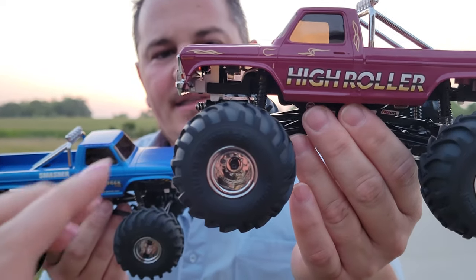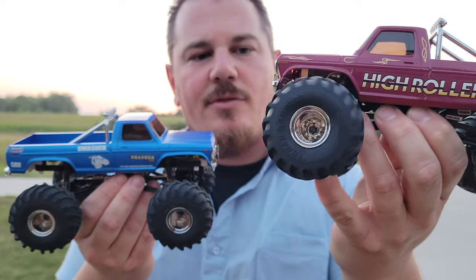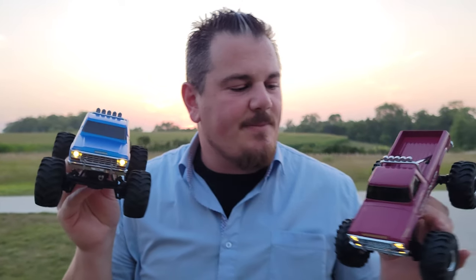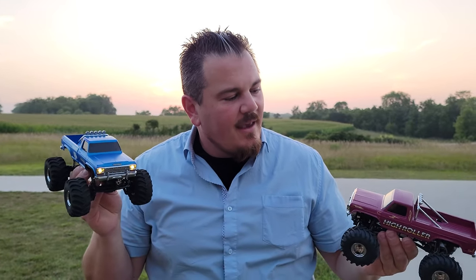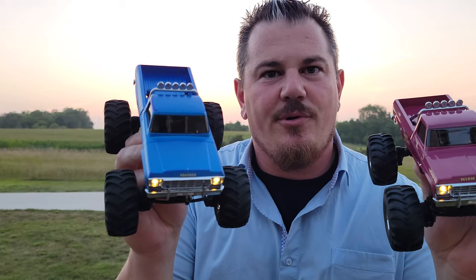Grab the squishy tires — just like what you had before — big high-throw suspension, four-wheel drive, all the fun stuff that you want in these Max Smashers. And we're going to give them a quick drive. If you guys want to buy one of these, check out the links in the video description below. Stay tuned, we're going to run them now.